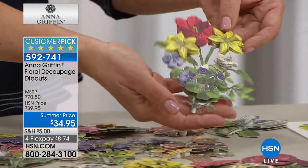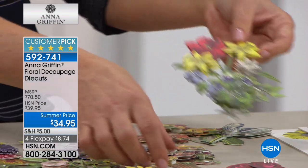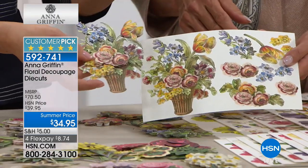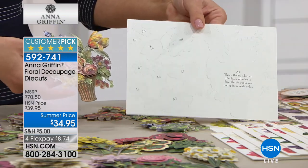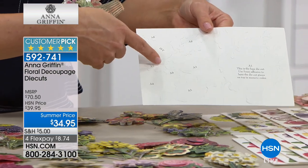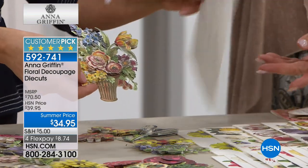Each piece is a bouquet, so you're just punching one of these out and placing like items on top. It starts like this — you punch that entire bouquet out and then you layer on top. On the back it tells you: this is your base and A1, A2 goes next, A3 goes next, and so on. That's easy — and that's how you make that, which is truly incredible.